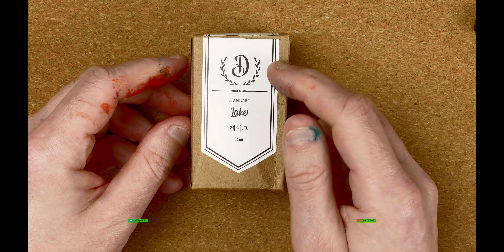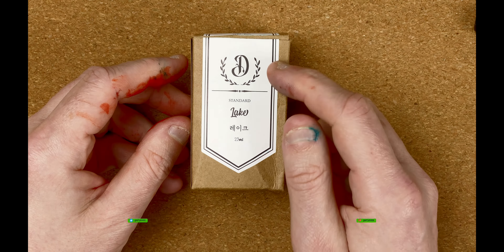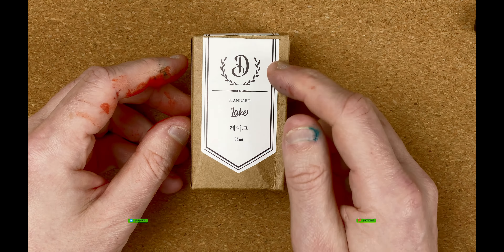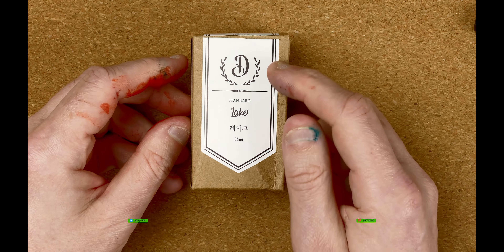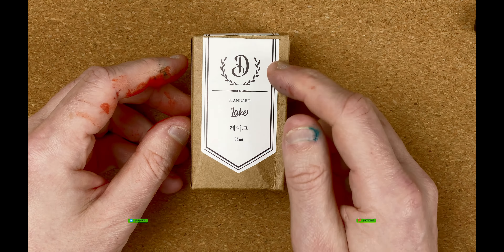Here we are — this is Dominant Industry Lake. I like this color. It's a nice vibrant greeny-blue type color and you can see where the name Lake comes from. From my childhood I can remember going to the Lake District in the UK, and this really fetches back that color of the water when you were staring at the lakes. Really nice, really interesting.